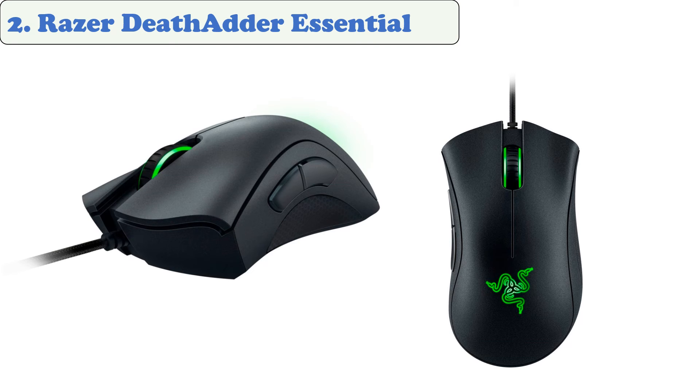Five buttons can be programmed for instant access to the most commonly used functions. The Razer DeathAdder Essential gaming mouse's ergonomic form makes it comfortable to use during long campaigns without affecting performance.